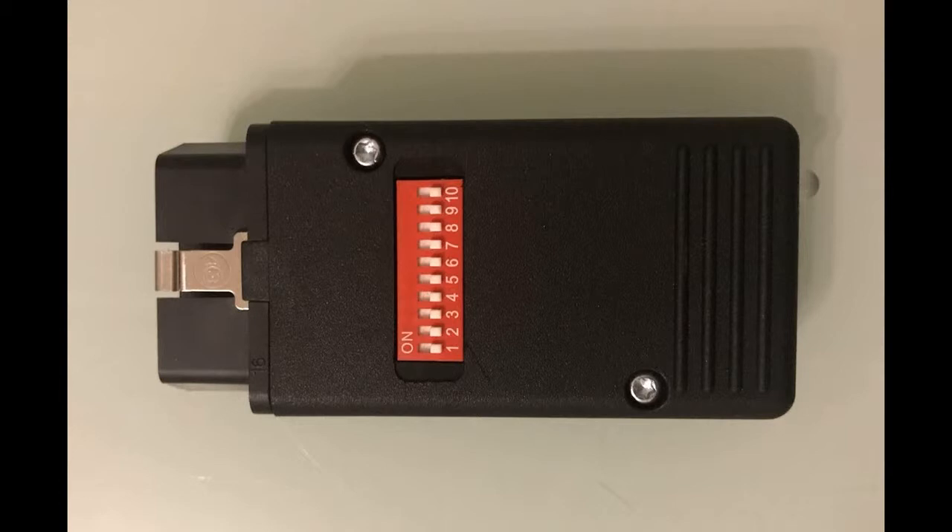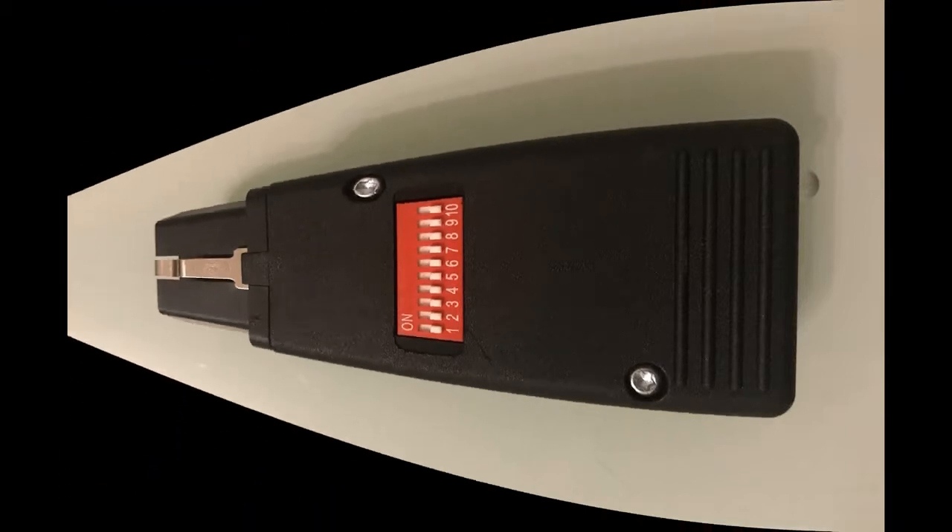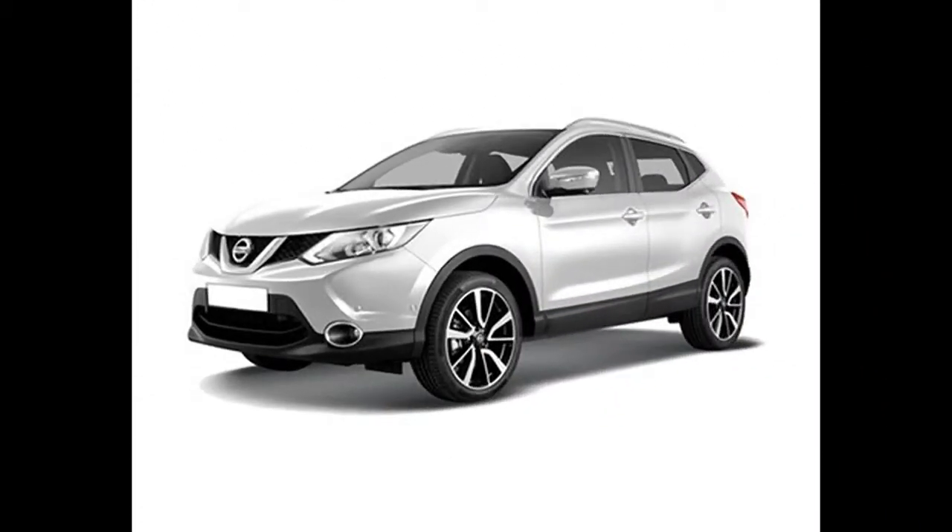This is a compact key programmer for Nissan from 2003 to 2018 via OBD2. The tested car is a Nissan Qashqai 2016.